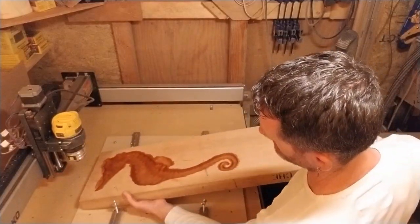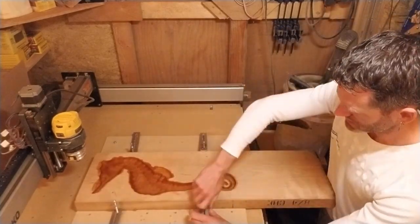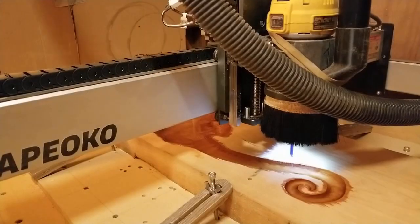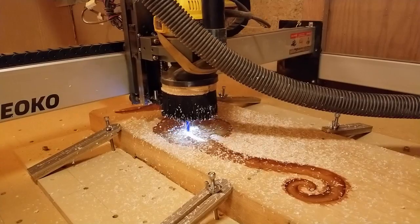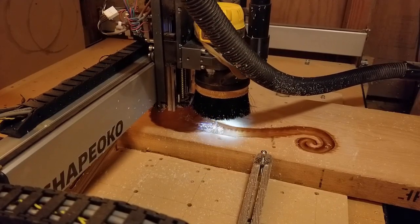The process was practically the same as for the big pocket, except that I didn't need to drill new dowel holes, and that I used a ballnose bit with a smaller tip. First, a roughing pass with a ¼ inch up cut bit, followed by a finishing pass with a 1/16 tapered ballnose bit.